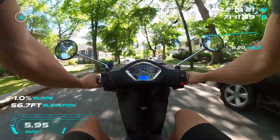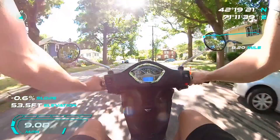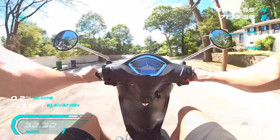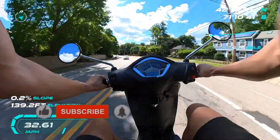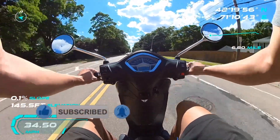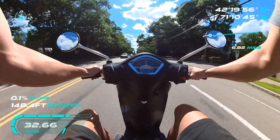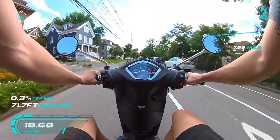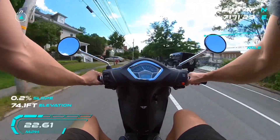This thing is freaking awesome. I love this scooter. This little scooter. Open the tabs up. I love this thing.